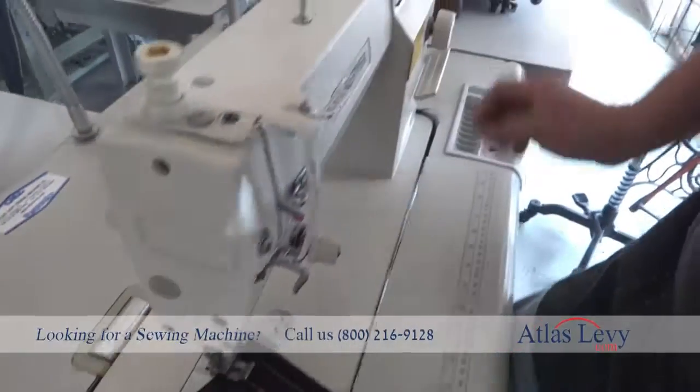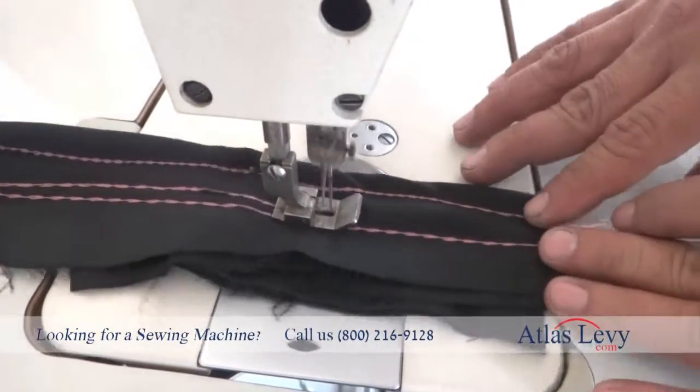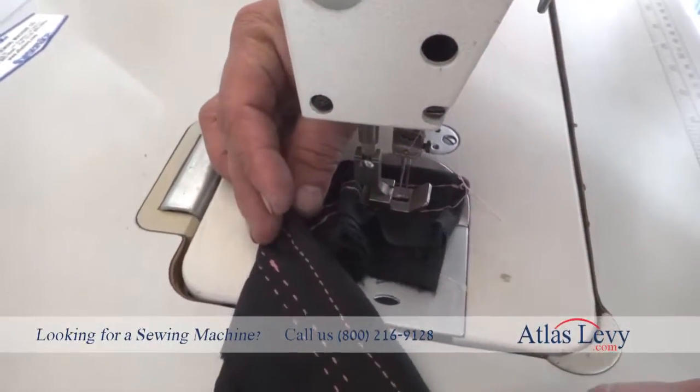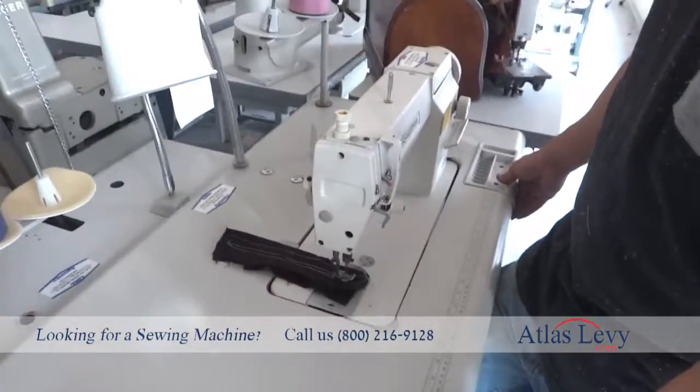Go ahead — very beautiful. You can also do reverse on it, but it's not required to do reverse on this kind of machine. Thank you very much from Levy Sewing Machine Company — come complete to the table.